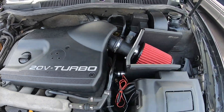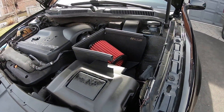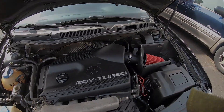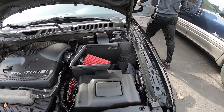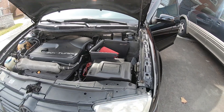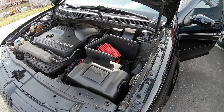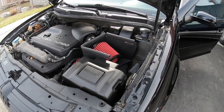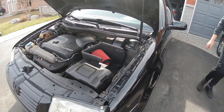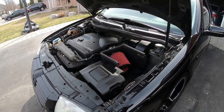Alright guys, the intake is on. Look how good that looks! I can't wait to hear it.